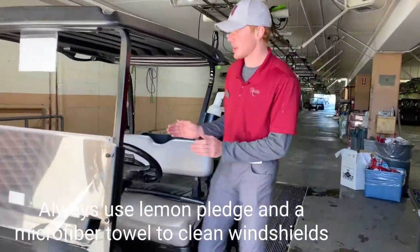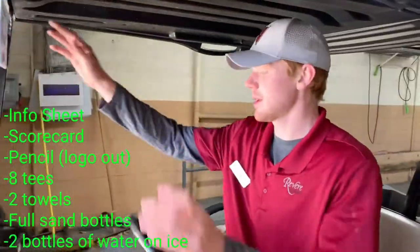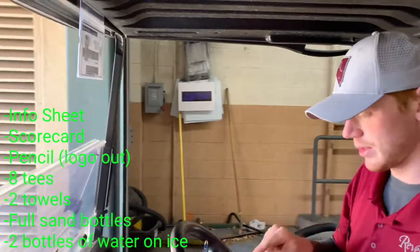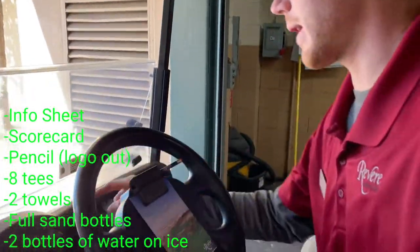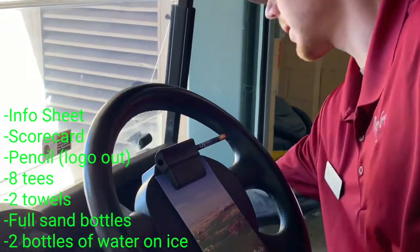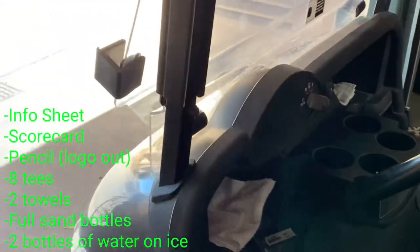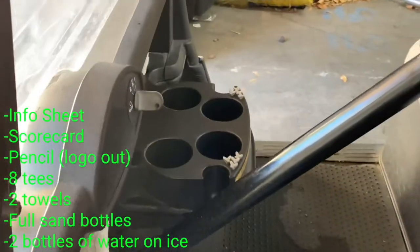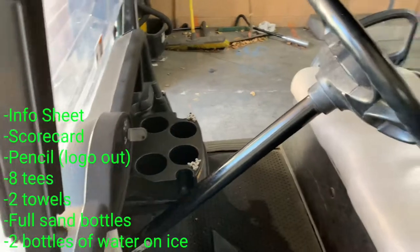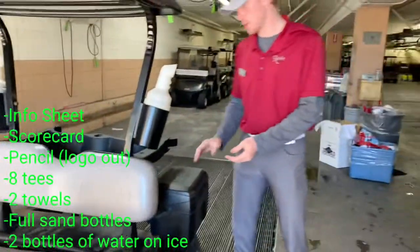Then I move into the cart itself — I make sure we have our info card up here ready to go. I move down here for the scorecard and a pencil with the logo facing out, and we have one towel in each cubby right here, as well as four pencils in each one.